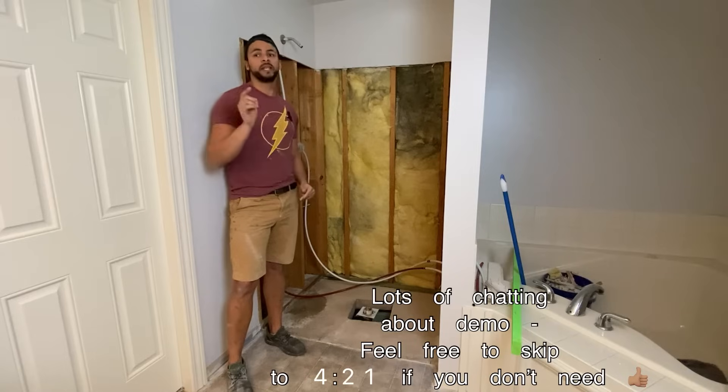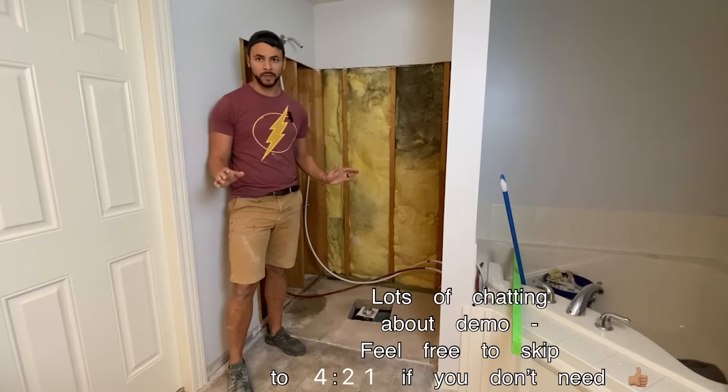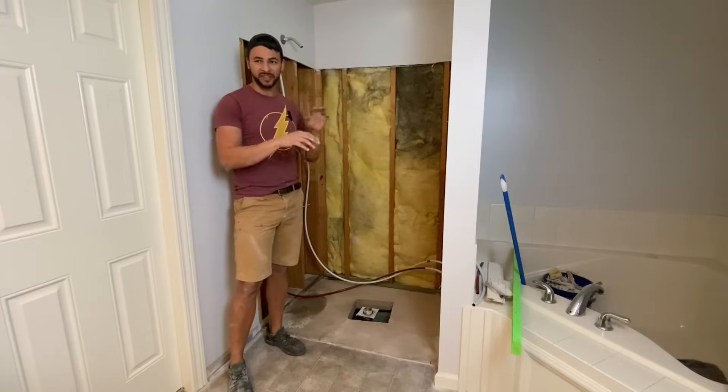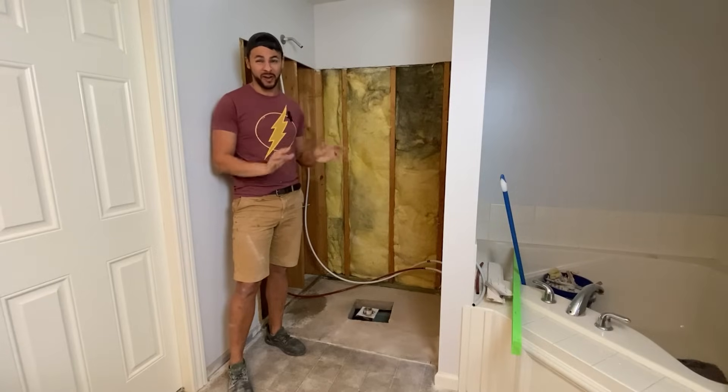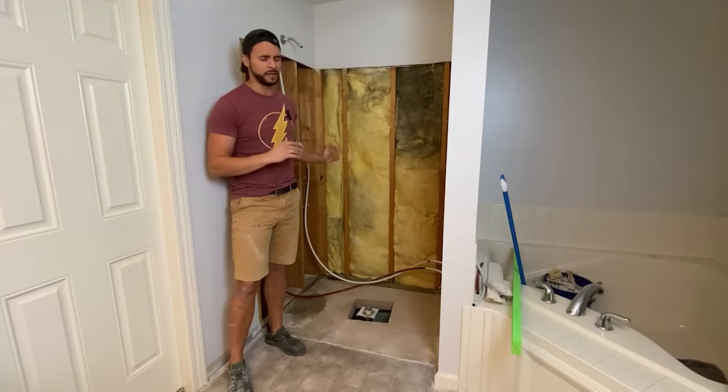Shower insert is out. A couple of tips I learned along the way: wear all the proper PPE — gloves, glasses, pants, long sleeve. This fiberglass stuff gets into the air and then lands and gets into your pores and it gets very irritating very quickly. So definitely protect yourself. Also, dust mask — non-negotiable. You definitely need one.